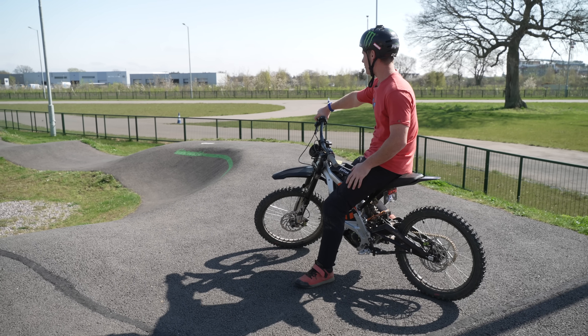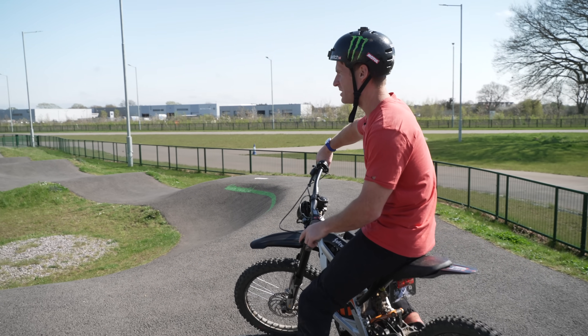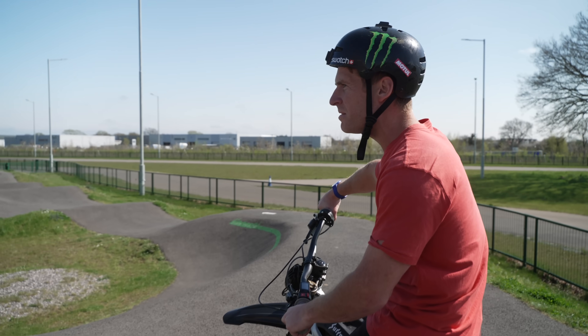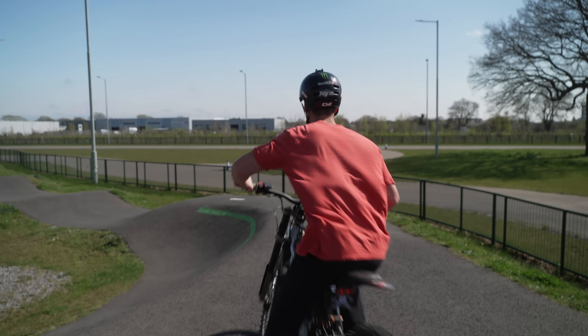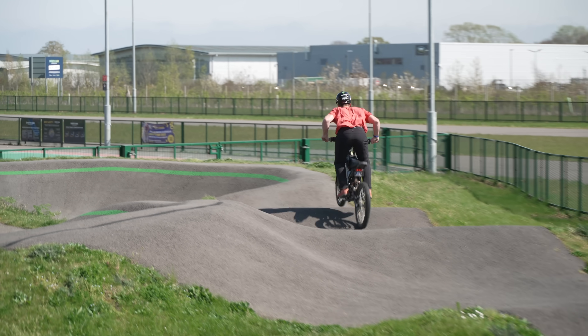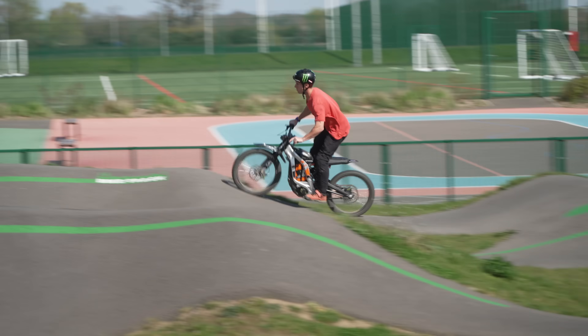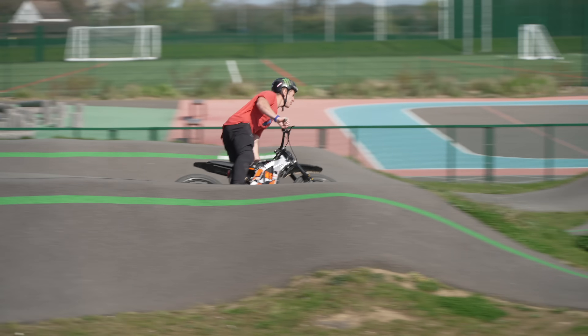We've just come over to the pump track because we thought this might be like a little supercross track on this thing, and could be maybe the best day of my life. Let me do a quick lap, see what it's like first.